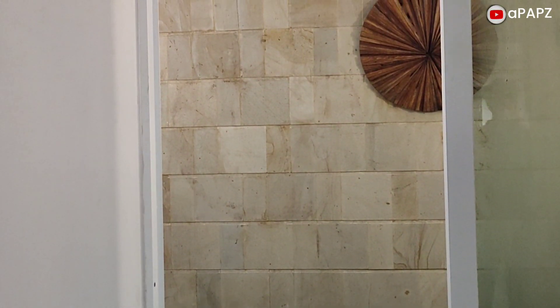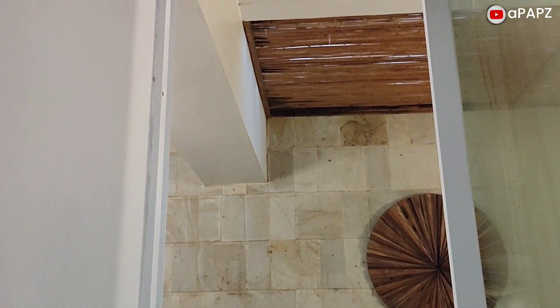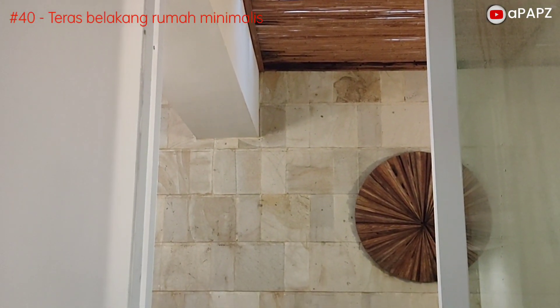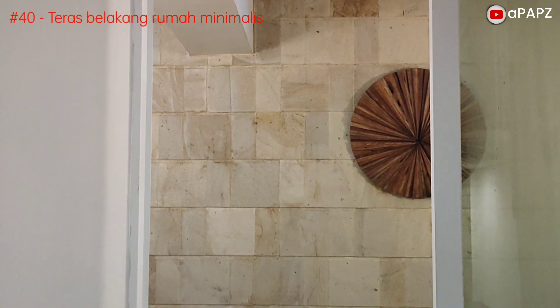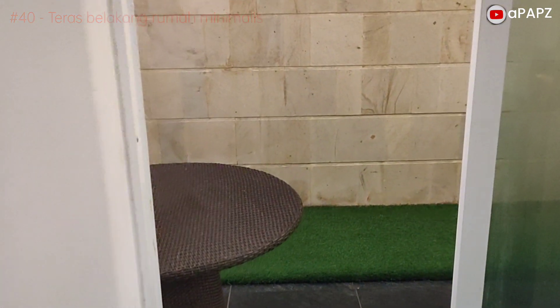Assalamualaikum warahmatullahi wabarakatuh. Selamat datang di channel Apaps, dalam episode video ke-40. Kami coba hadirkan sedikit referensi desain untuk teras belakang rumah.